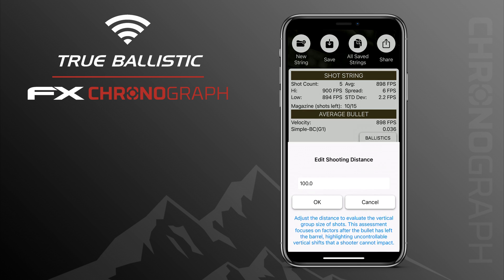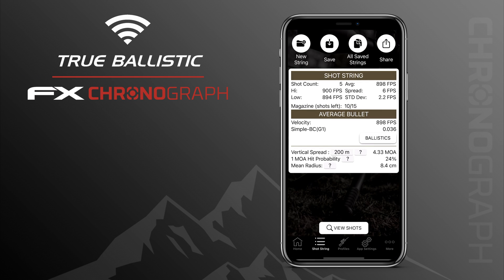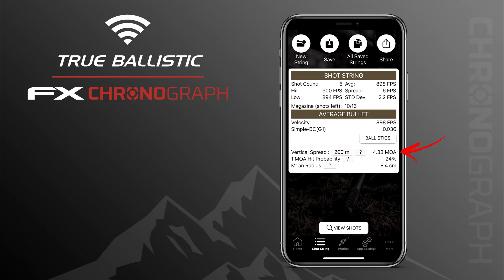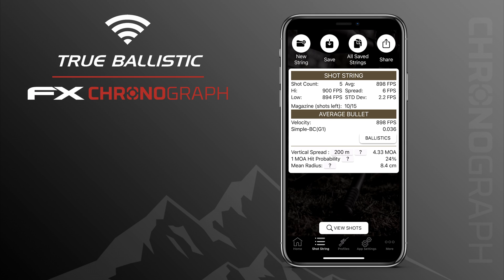Changing the distance to 200 meters doesn't simply double the MOA value but makes a proper calculation. You can see that it's much harder to make a sub-MOA group at 200 yards than at 100. Understanding MOA as an angular unit: 1 MOA at 100 meters is about 2.5 centimeters or 1 inch, and about 5 centimeters which is 2 inches at 200 yards. If the vertical spread indicates 1 MOA at 100 meters and 2 MOA at 200 meters, you double the distance but quadruple the group size.